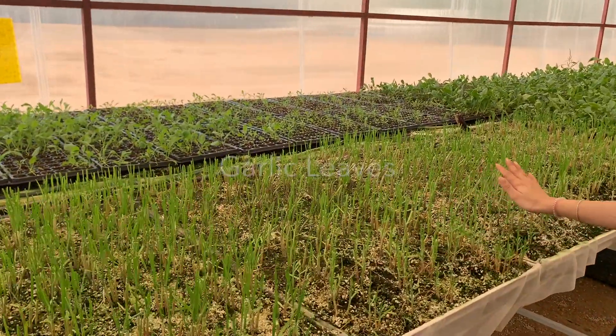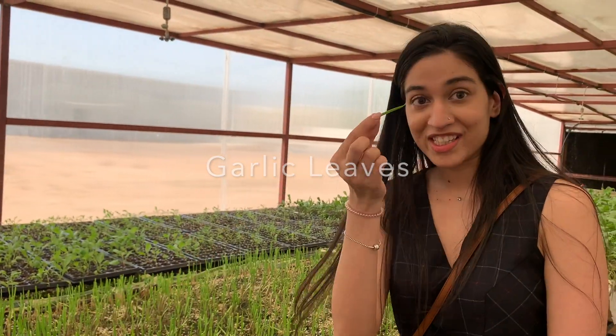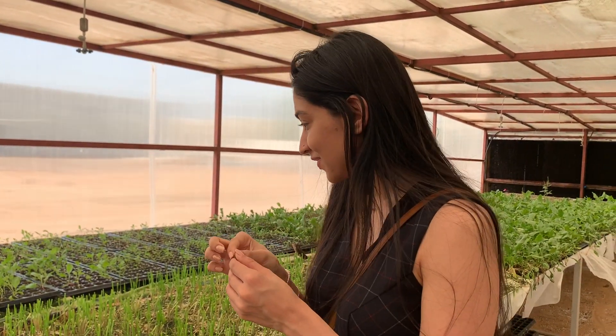This is a garlic plantation — you can pluck and eat it. Let me try. Is it garlic? It's spicy — wow!